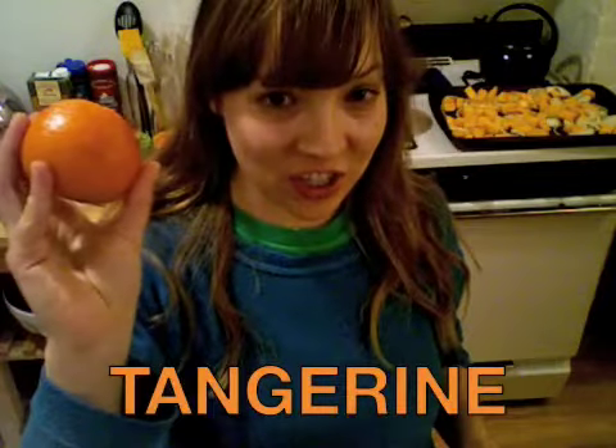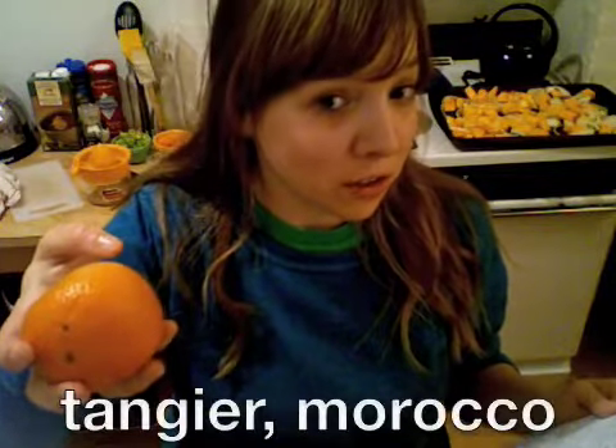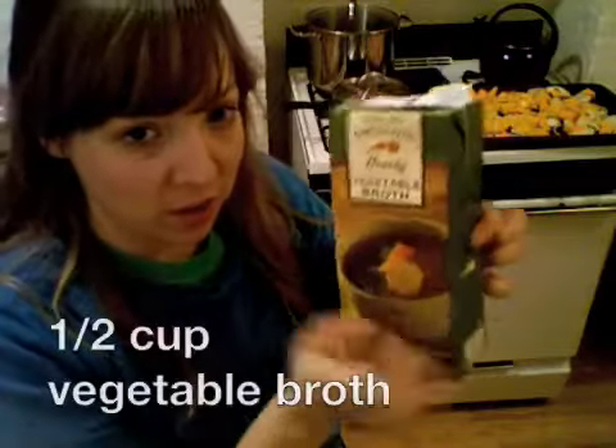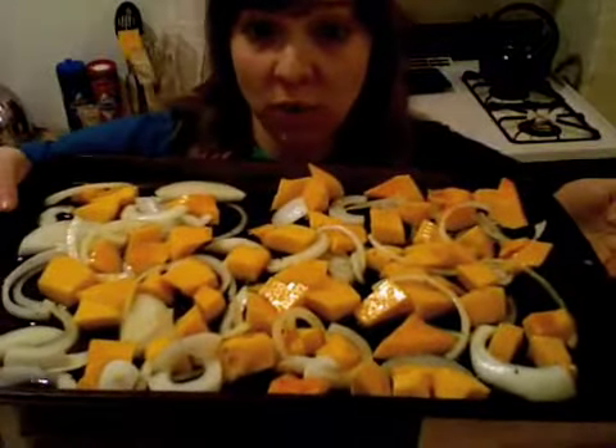Do you wanna know a little bit more about tangerines? Well here I am to tell you. Tangerines are an orange citrus fruit — they're a variety of the mandarin orange, which I ate many of out of a can as a young child. They're sweeter than a regular orange. Their season is November to January — we're smack dab in the middle of that. They're called tangerines because they're originally from Tangier, Morocco. And they're a great source of vitamin C. The juice of one tangerine gave us about a tablespoon of juice. Pour it over the butternut squash and onions, and also give it a drizzle — about a half cup or so of vegetable broth. We're gonna put this in the oven and let it roast for about an hour and a half.